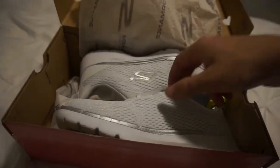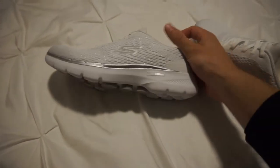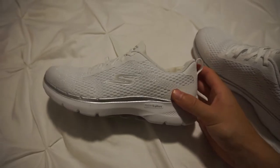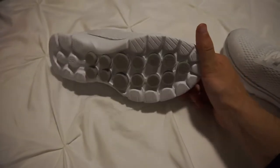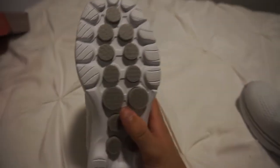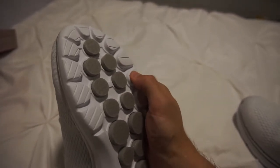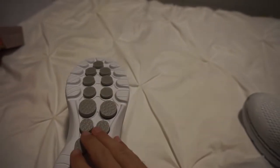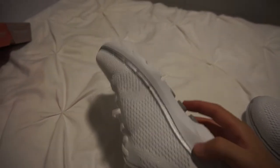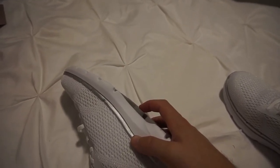This is what it looks like — a little wrap. I'm just going to take them out first. Here we go. This is what they look like from the side, from the other side, and then from the bottom. They have these funny looking pillars that are of different material than the other part of the sole. I heard they should make you bounce on the floor a little bit more.